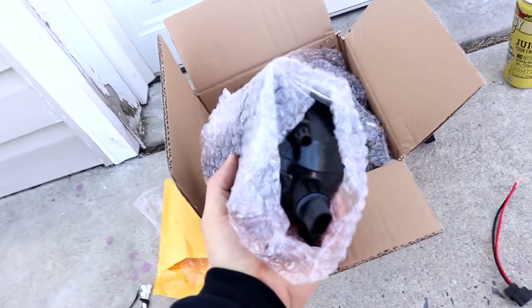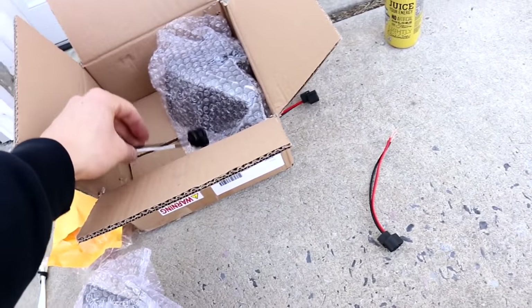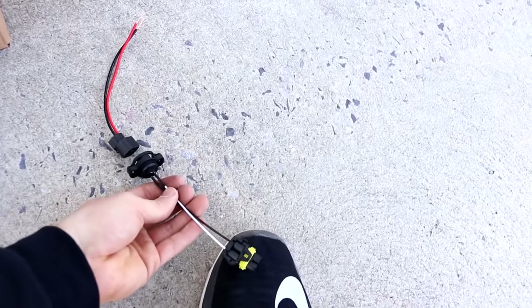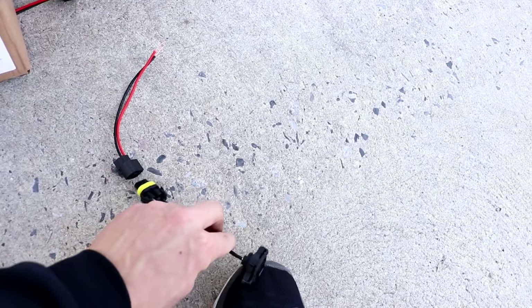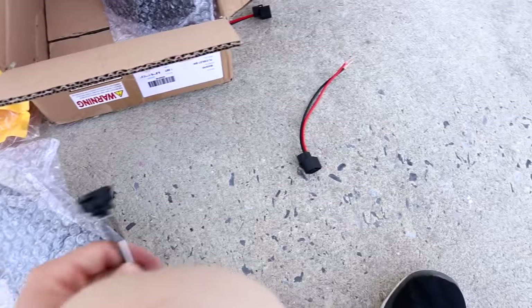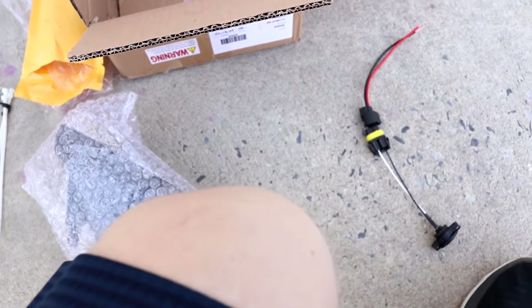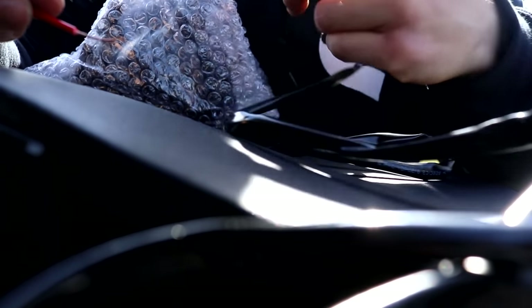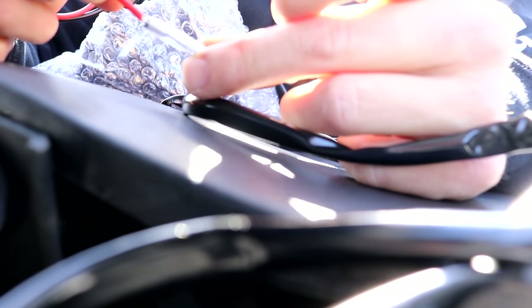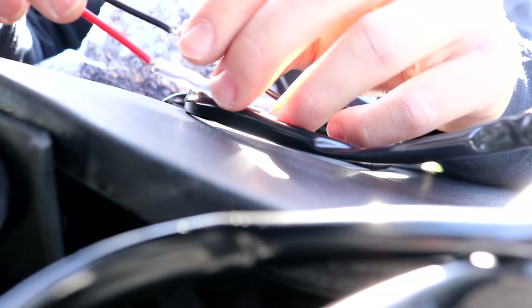I've got some fog lights right here — I'm going to do the big reveal when I get them in. They're definitely not normal, I can tell you that. One end goes into here and the other end goes into that, so I'll plug that in there, plug these into the light, and then test it. For right now I'll just feed the wires in there and make sure they're just touching.